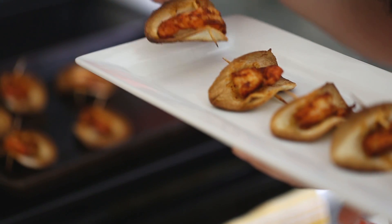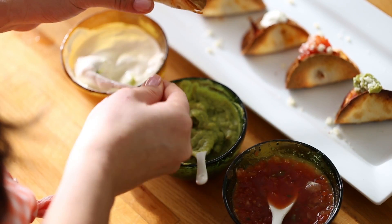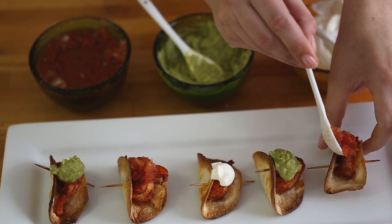Bake them at 425 degrees Fahrenheit for 10 to 15 minutes until the shrimp is all pink and the tortilla is crispy. Garnish with sour cream, guacamole, or salsa.